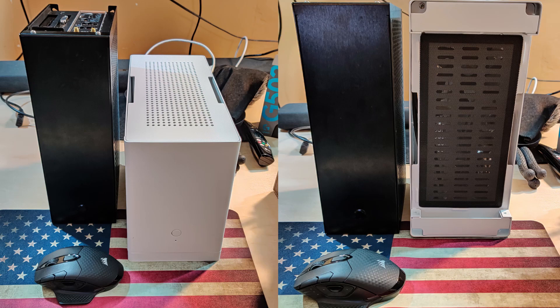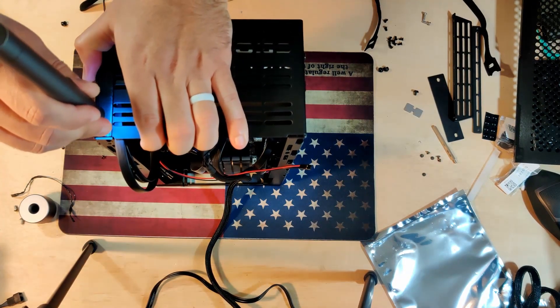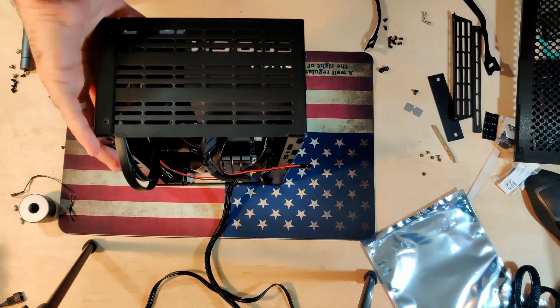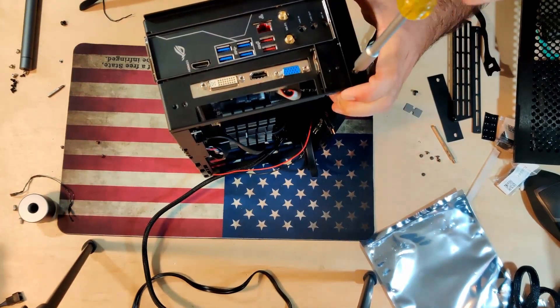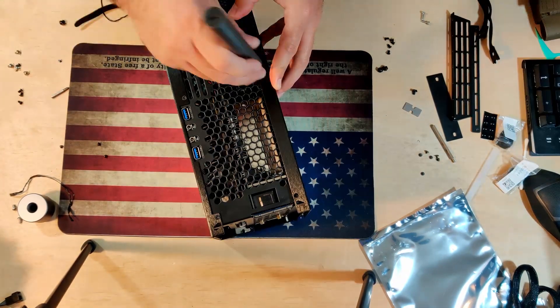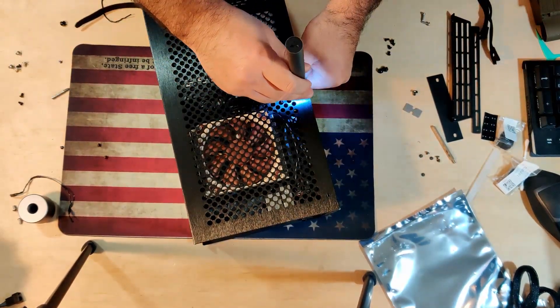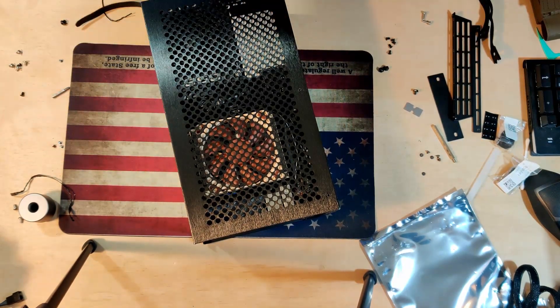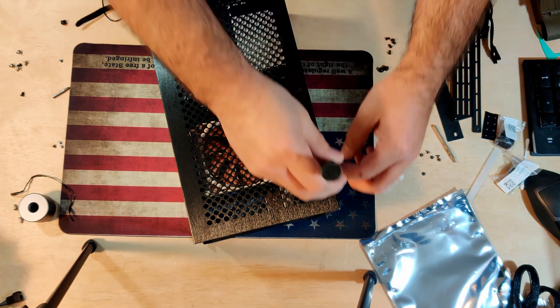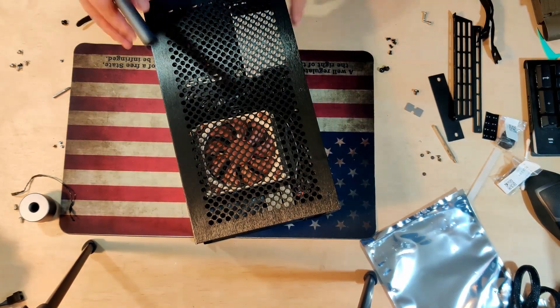The cons with this, as with any ITX build, is the tedious building process. Also the small screws — you get a huge number of them and you have to be really careful not to over-torque them, or they'll slip right through the hole. I noticed that if I'd gone a little too far on a few of them it would have happened for sure, so just be careful.